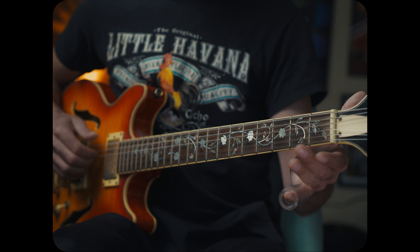Our guitar is going to be tuned to an open E chord. So basically if we were playing normal guitar in standard tuning, we would fret the E chord. And basically we're just making it so that instead of E, A, D, G, B, E, our strings are tuned to E, B, E, G sharp, B, E.